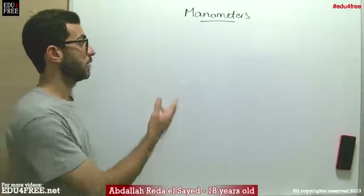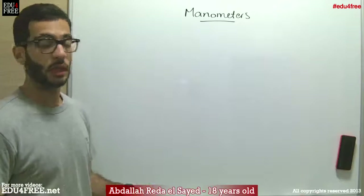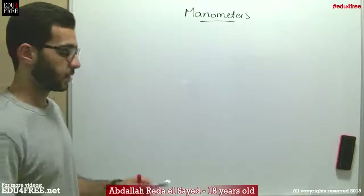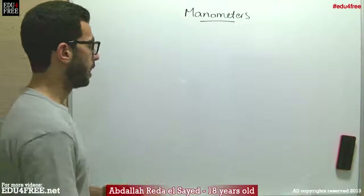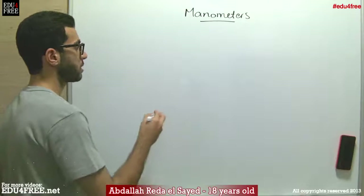Today we are going to talk about manometers. Manometers are devices used to measure the unknown pressures of gases relative to the atmospheric pressure. The idea of the manometer is really simple, so this is how it works.